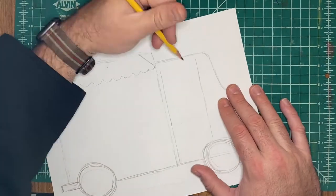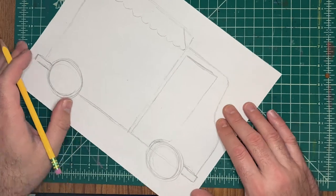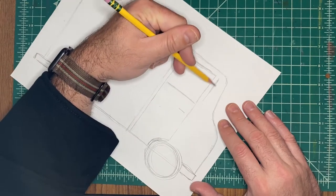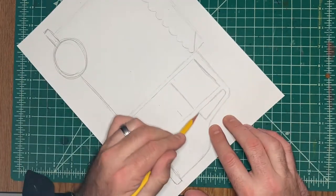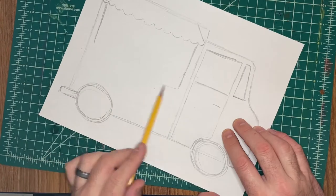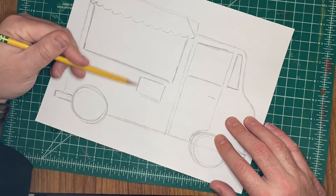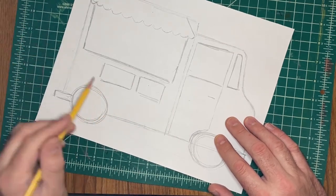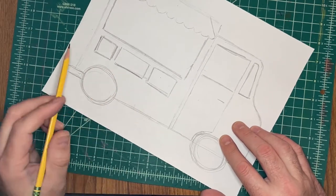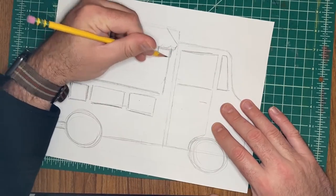After you've drawn the basic part, you can add whatever you want to your truck — you can make it a cupcake truck, a hot dog truck. I'm going to make mine a ramen noodle truck because I love ramen noodles — vegan ramen noodles, delicious. I'm adding the details: little windows, a big order window, maybe some menus underneath the window. From this point on, you can add the details however you want.